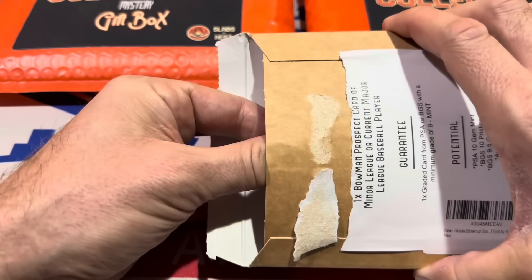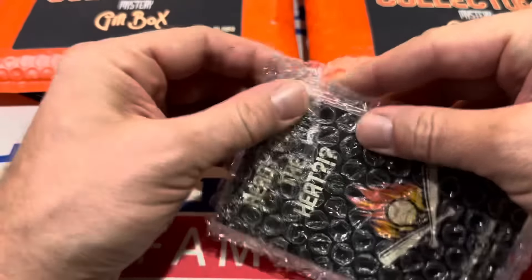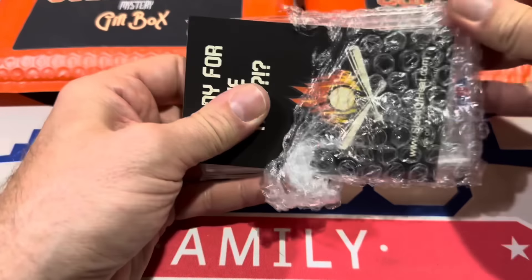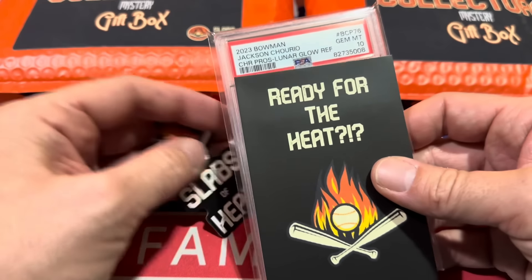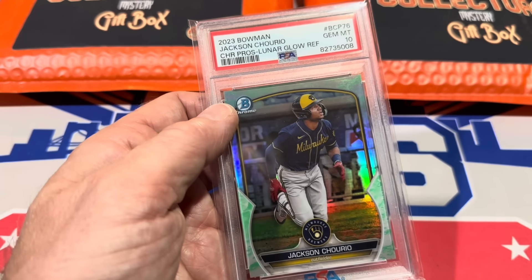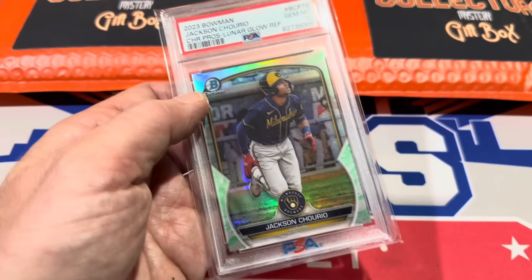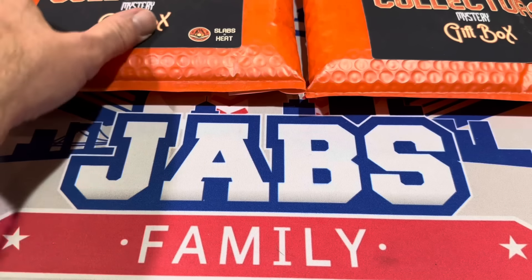Let's move on to number three in the Slabs of Heat, and then we'll get into those collector's boxes. Jackson Chorio — it is a Lunar Glow PSA 10. If that would have been an auto, that would have been fantastic. Jackson Chorio, the number two overall prospect behind Jackson Holiday. PSA 10 — a perfect 10 right there. Hopefully we can get $50 for that one.